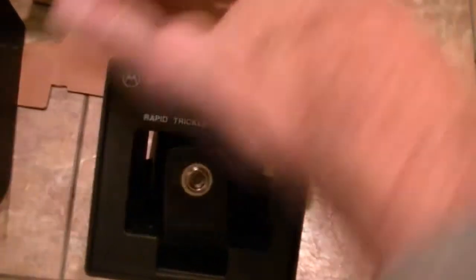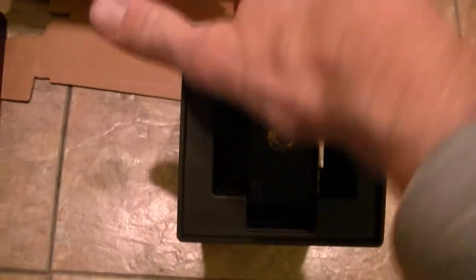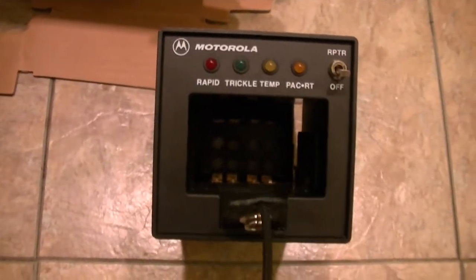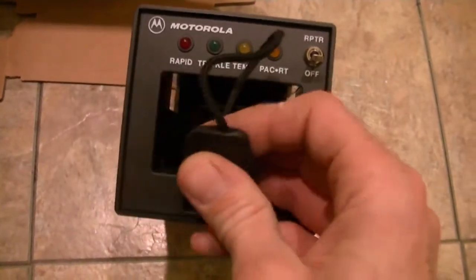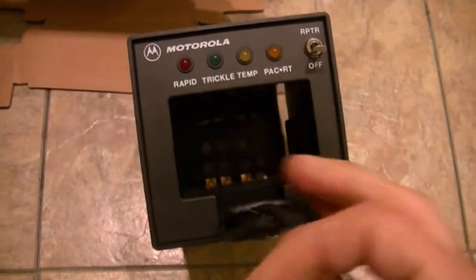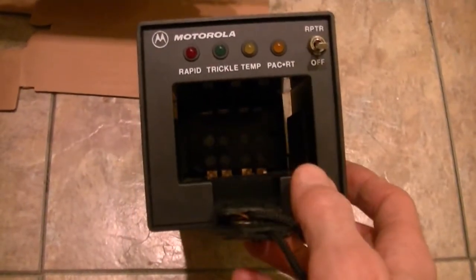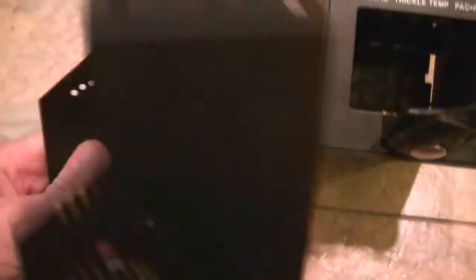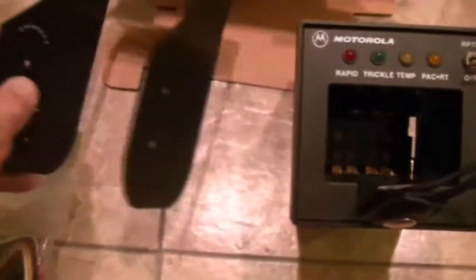I don't really need a vehicle charger — I never have. If I'm going to carry a radio around, I usually carry a spare battery as a backup. But if you're in a vehicle for a long period of time, this isn't a bad idea. Real nice machined aluminum.